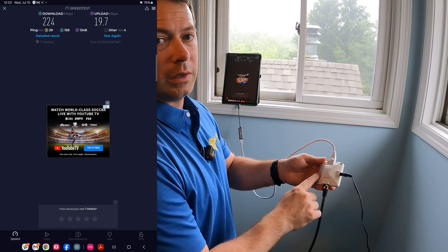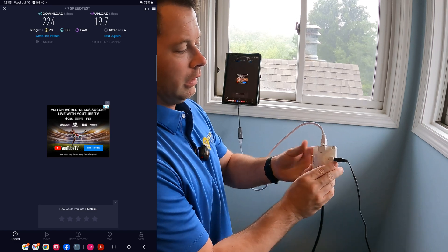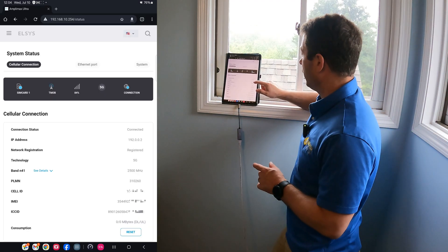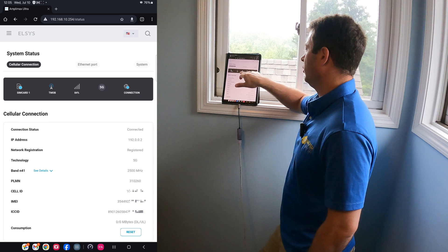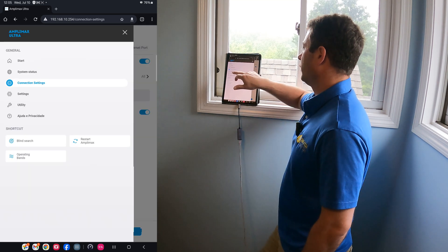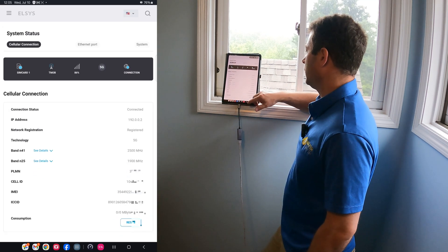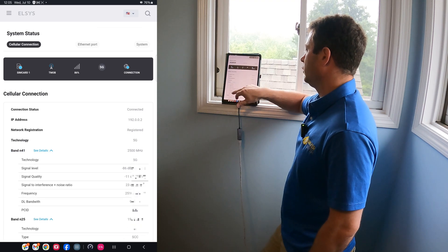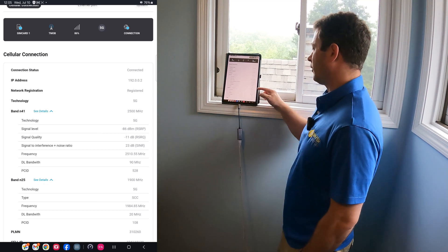This is the PoE injector — I have the Amplimax with the 50-foot cable, power coming in, and then the LAN port going straight to my tablet. Logged into the Elsys directly: I'm on T-Mobile, 84% 5G connection. Going to system status, I can see I'm on band N41 and N25 — two 5G aggregations.